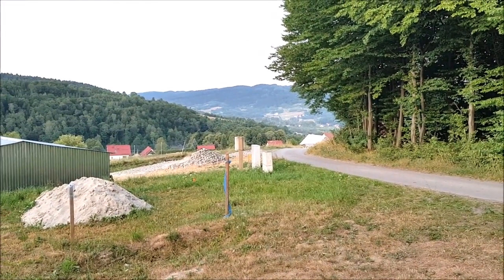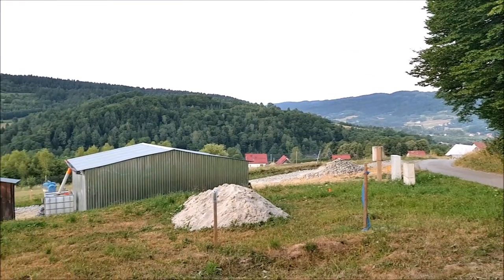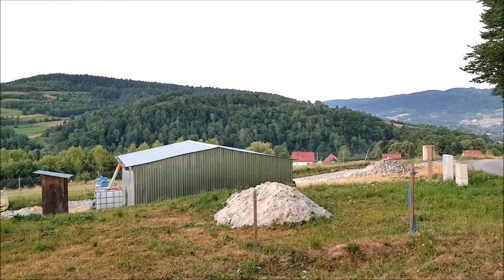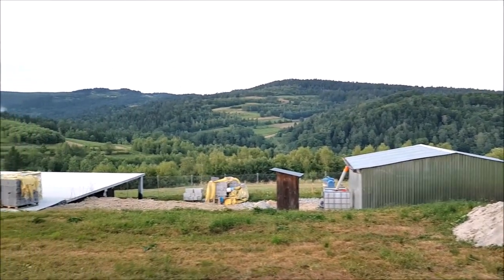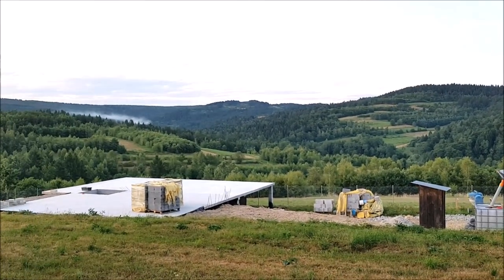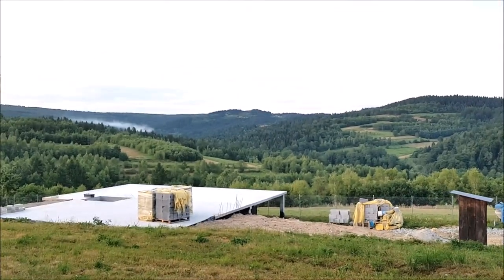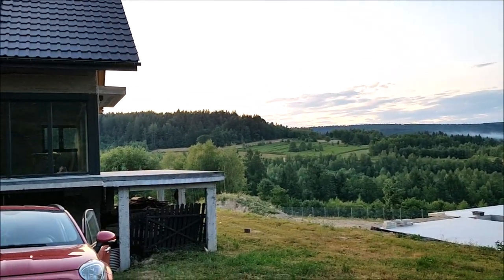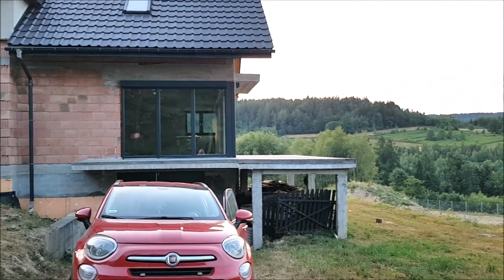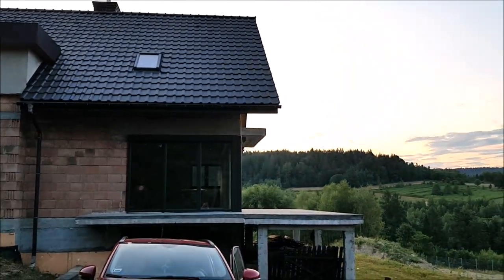We bought this place in beautiful surroundings and we're going to do a home makeover. There's another building site here, but this house is pretty amazing with nice views.